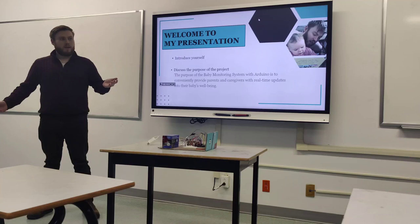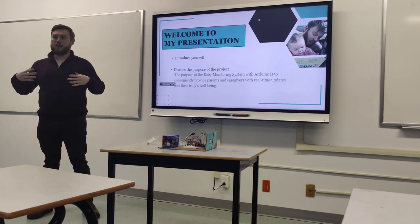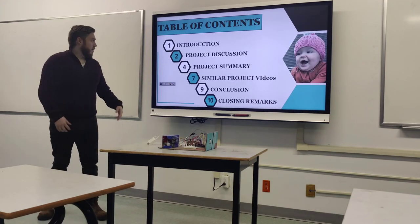I have a baby myself, and there are certain aspects of my life that could be a lot easier with simpler technology like this. Anyway, this is my project.